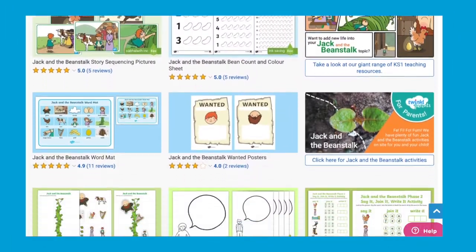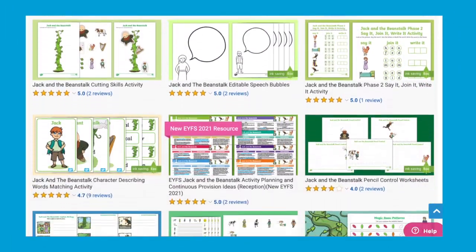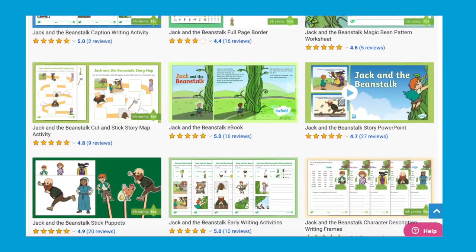I really hope you've enjoyed watching this video and found the activities helpful. I'll see you next time. Bye! You'll find many more Jack and the Beanstalk resources available to download now on the Twinkl website.